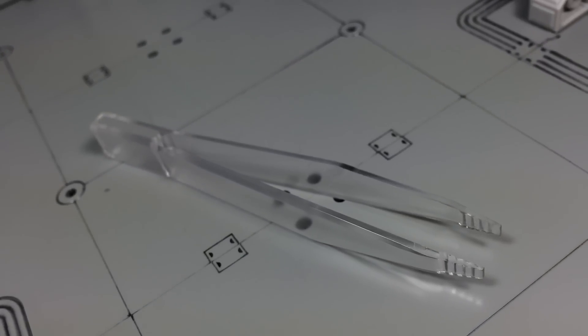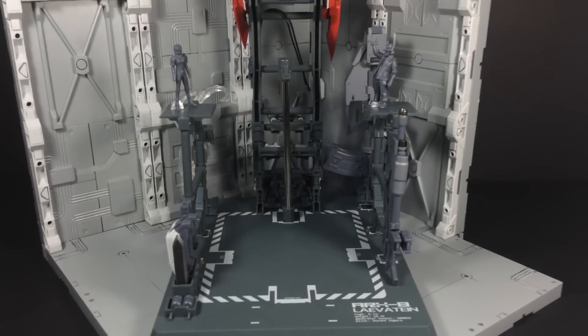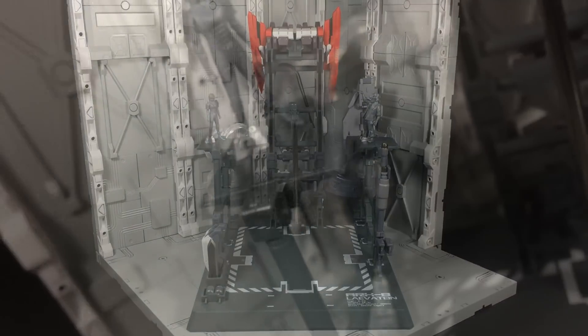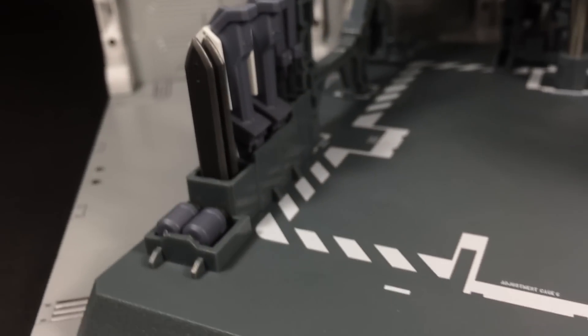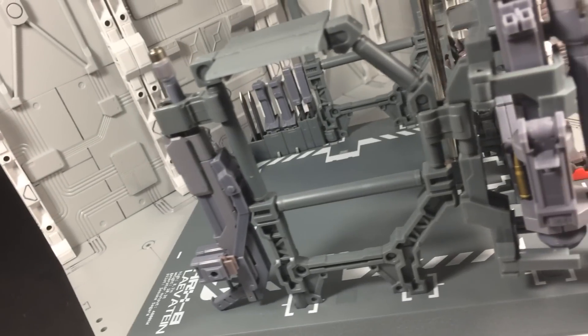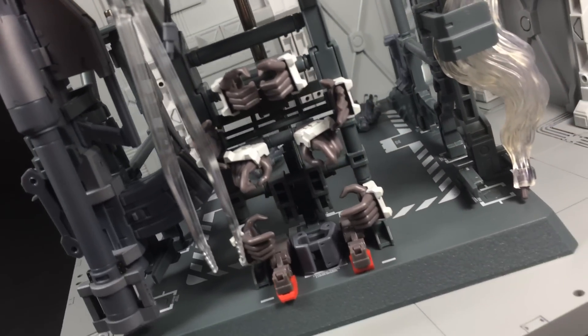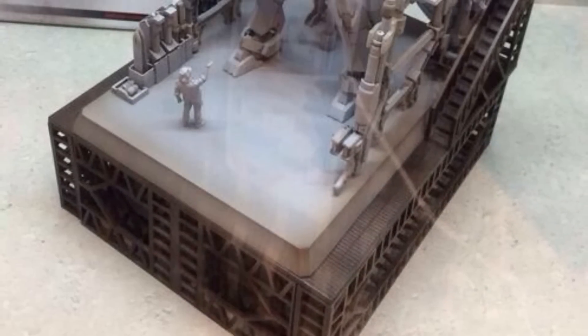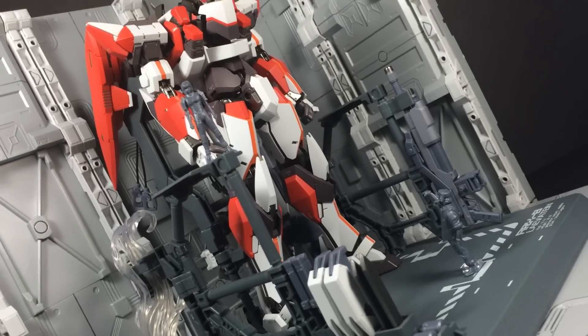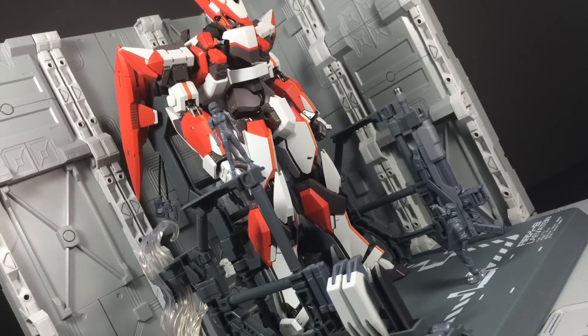The Lavatane's last inclusion is arguably the best one of them all, since it doubles as both a display base and an accessory hanger. It's molded in a cool gray plastic with bold white markings. There's a metal rod for display support, and every single item can be stored on this base. It's not quite as magnificent as the base shown in the prototype photos, but still makes for one prominent display setup.